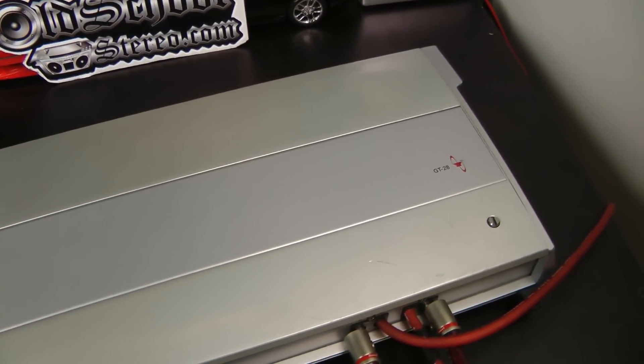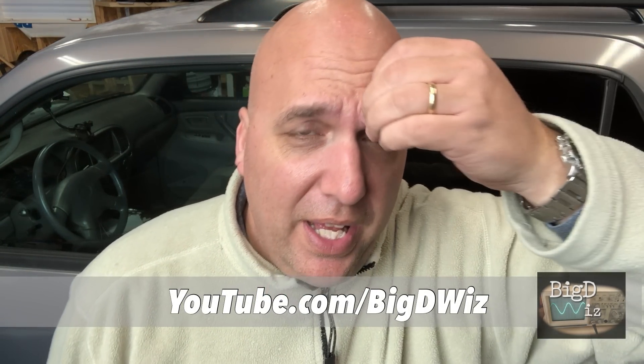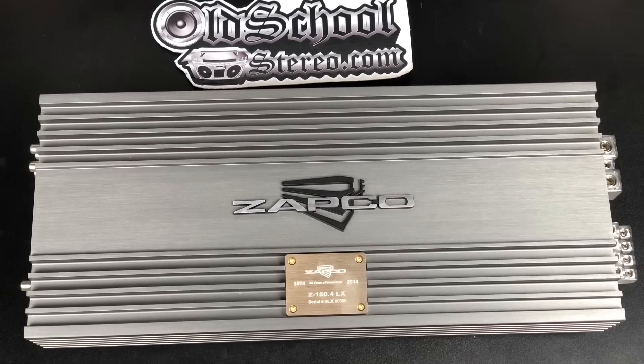What's up guys, Big D Wiz, oldschoolsteria.com. Today we're going to test the Boston Acoustics GT28 from around 2004. You might want to subscribe to the channel — we've got lots of tests coming up. I've got amps stacked up to the ceiling almost to test, and we have one new amp that we're going to give away. You have to stay tuned to find out how you can win it. Somebody will have a nice Christmas or Hanukkah or Kwanzaa or whatever else you celebrate. Big D Wiz, getting ready to do amp tests from the OSS archives. Here we come, big boy!